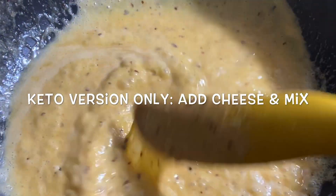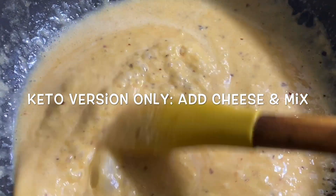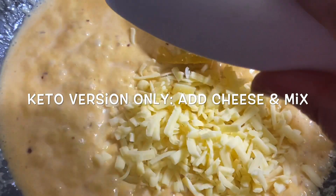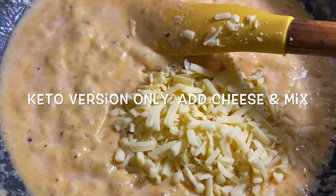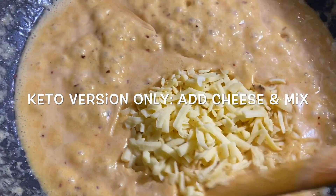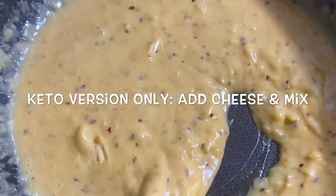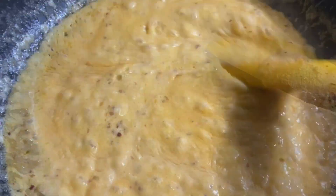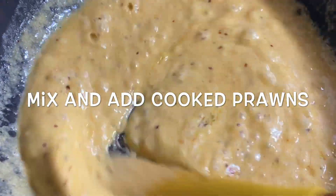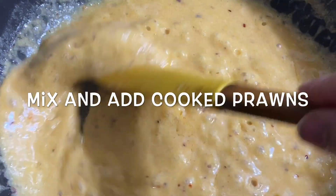Let it boil and add your cheese. Keep mixing until the cheese melts and the sauce starts boiling. If you're making it without cheese, skip this step — but let me tell you, this sauce with cheese is perfect to pour over steak, with or without prawns. Keep stirring on high flame until all the cheese melts, then add the prawns and mix well.